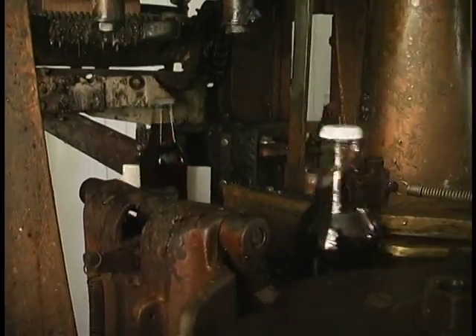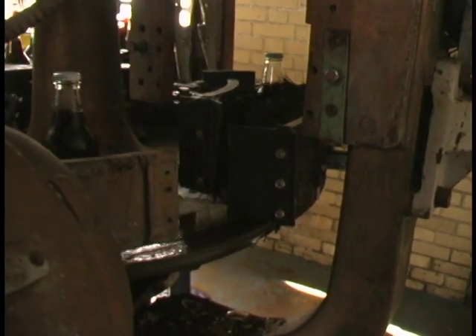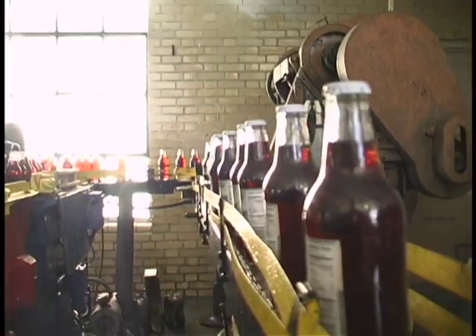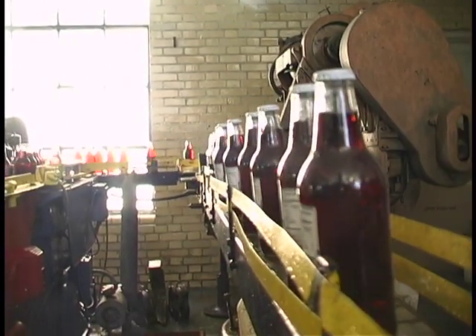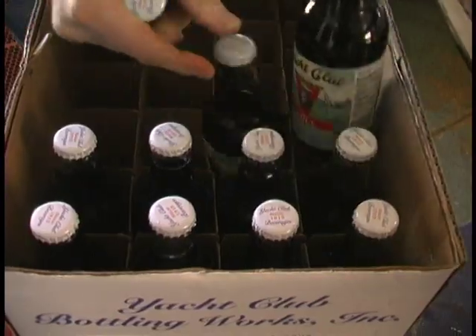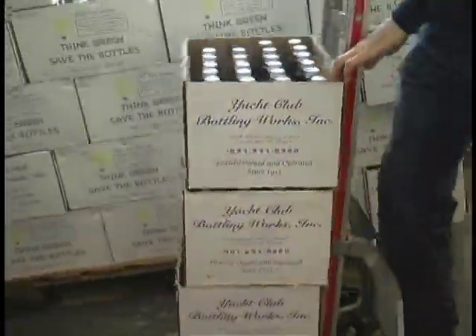From there, the proper label is glued and brushed on. Then, traveling down one more conveyor, the bottles are sent to a turntable where they will be boxed and sent to storage to wait retail.